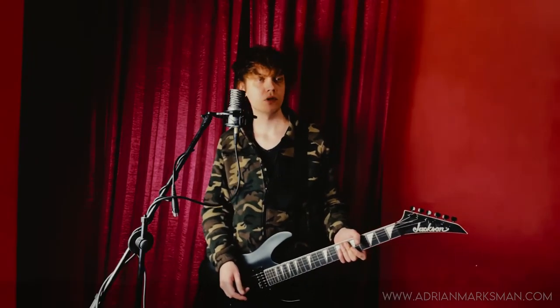Let's learn Lotion by Deftones from the Around the Fur album.